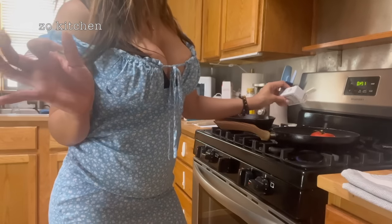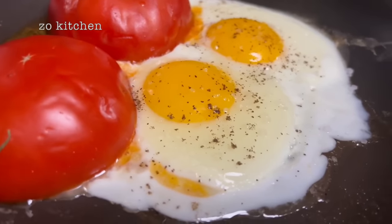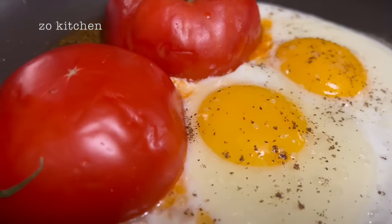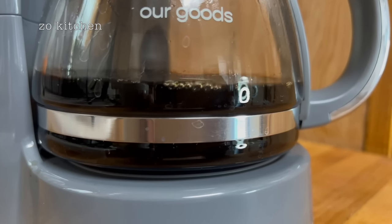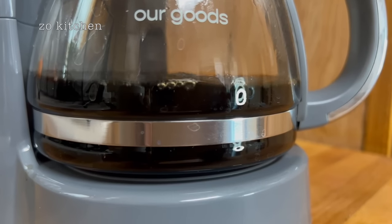Salt and pepper to taste — beautiful eggs. You can probably hear the coffee brewing in the background. I got a brand new coffee maker — it's a five-cup coffee maker, was like $14.99 at HCB.